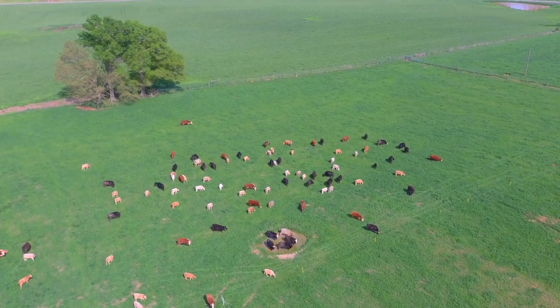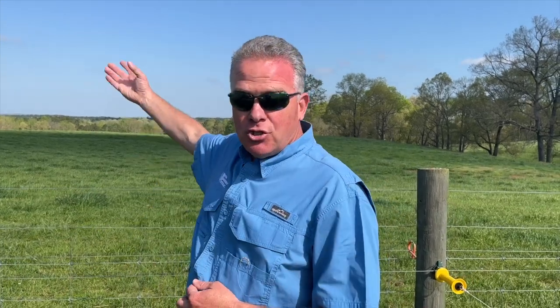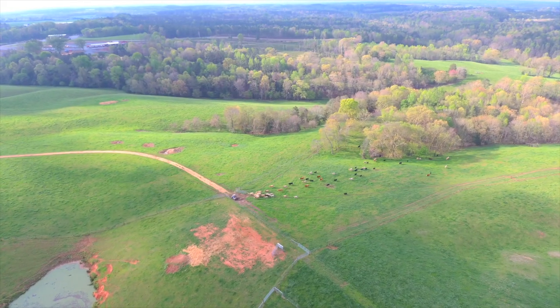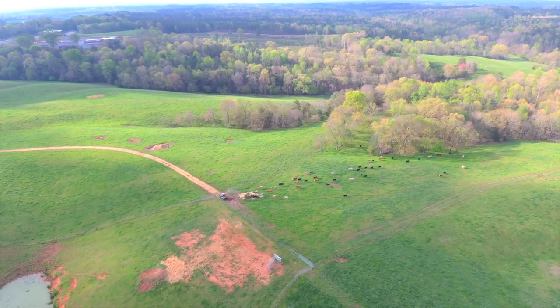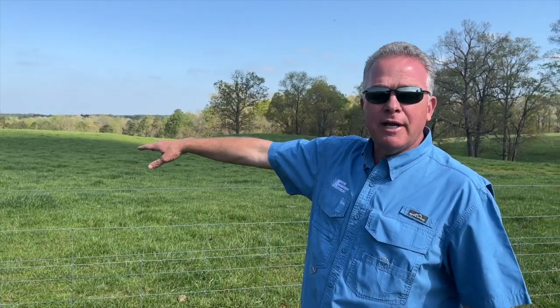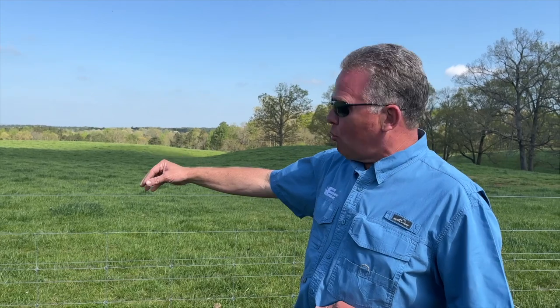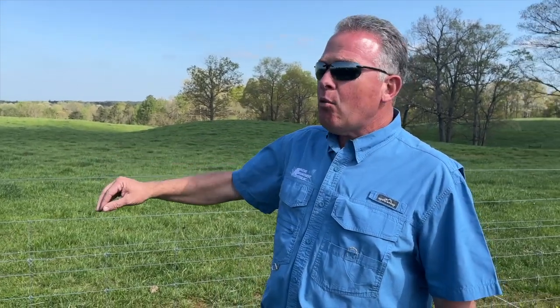We let the cattle eat on one side for a certain period of time until they've eaten the grass down, then move them to the other side. It's been proven for many decades that if you let cattle graze conventionally, they're always going to go back and eat the grass that is the most tender and the shortest. You can see behind me these big clumps of green the cattle have not eaten — it's the most mature, it's tough, it's not as palatable.